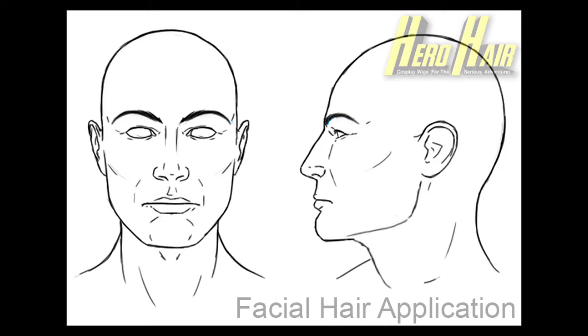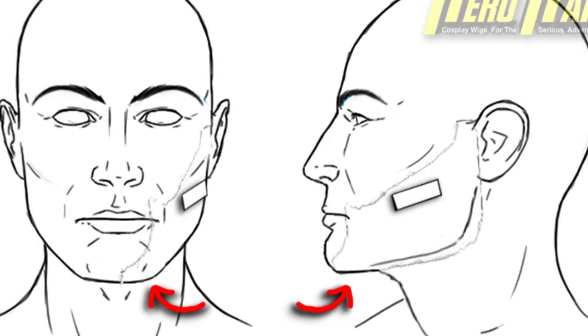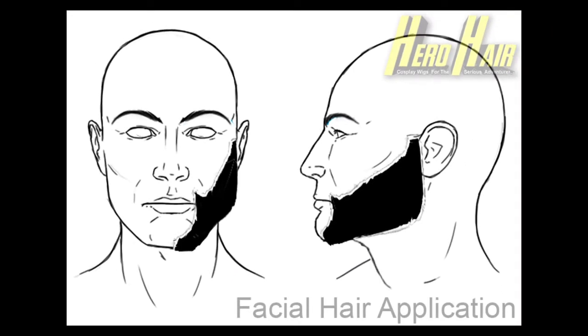You should now prepare your facial system for the actual application. We will be cutting away to a short video demonstration in a moment. Remember, we are applying one side at a time; however, we recommend briefly positioning your entire facial system for an accurate application later on. You may then remove the second chop to begin the application process. It is important during placement to become familiar with your chop's lace positioning, paying close attention to where it will contour around the face and under the chin. Please make sure to become familiar with this process before you spirit gum — take as many attempts as are necessary until you are comfortable.